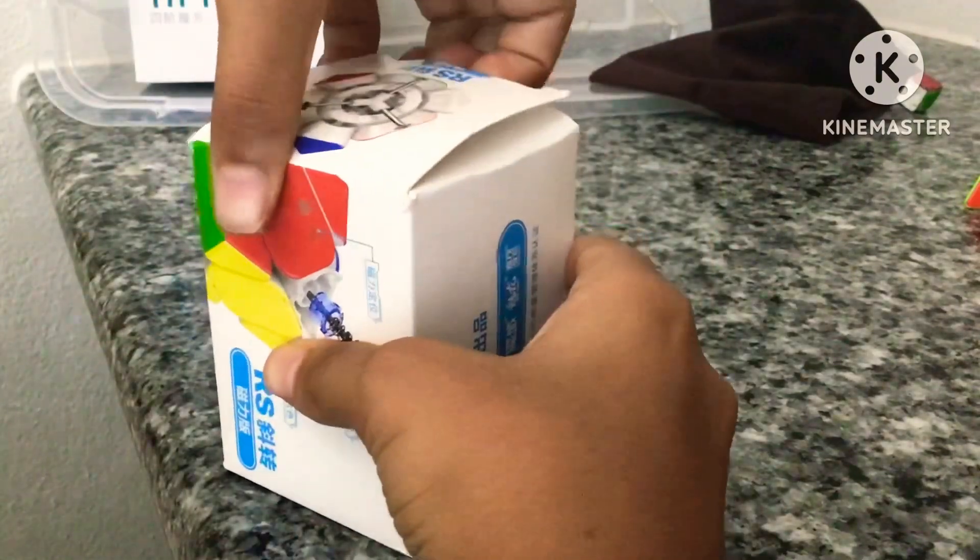Next I have my Skewb — it's the MoYu RS Skewb, which is magnetic. Ryan Pilot gave this to me, so shout out to him — he has a YouTube channel named Ryan Pilot. I know how to solve this and I actually pretty much like it. Many people hate this cube, but I like it for some reason.